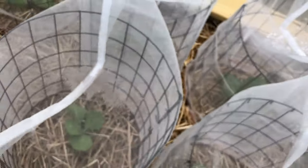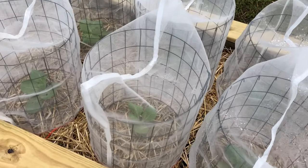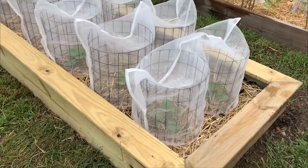Insect netting is nothing new, but what I'm trying to do is stay in sync with the aesthetics of what I already have going on with my raised beds. And when it comes to protecting your seedlings, I think it's kind of neat the way this little project turned out. Stick around and I'm going to show you how I put it together.